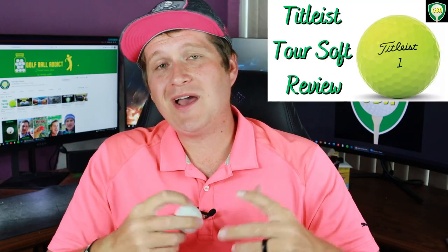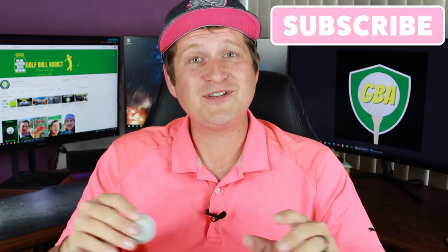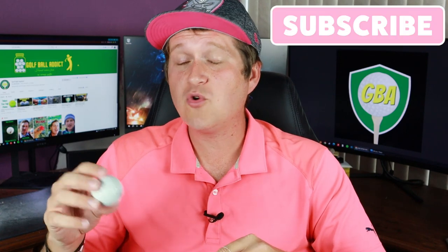The last golf ball I reviewed from Titleist was the Titleist Tour Soft, and I'll be honest, it was pretty disappointing. I expect a lot from Titleist. They claim to be the number one golf ball in the world and command about 85% of the market share, meaning 85 out of every 100 golf balls purchased are Titleist. I think that's a little high, and that's one of the reasons I have this channel. Not that I'm a Titleist hater — I just think there are better golf balls for better value. We might have a different story today with the Titleist Tour Speed.